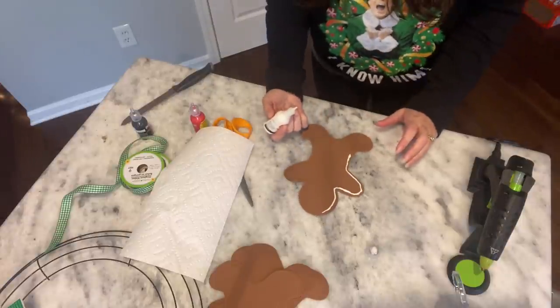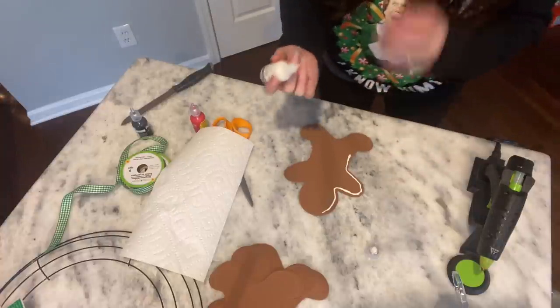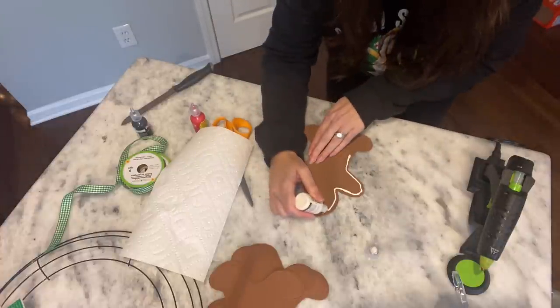I like this. It definitely gives it like that whole gingerbread icing feel — or look to it.